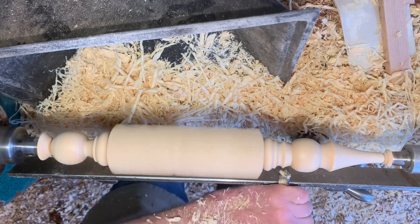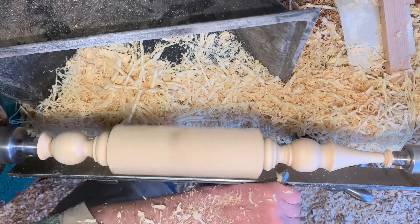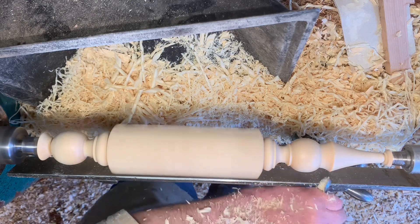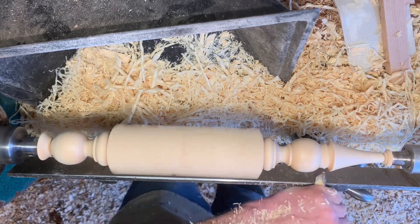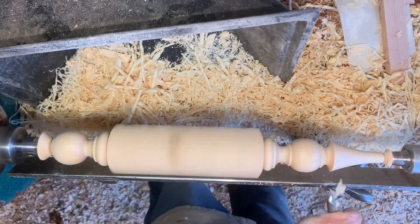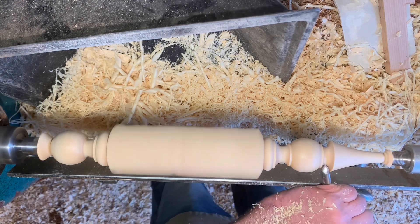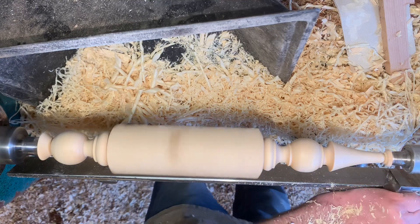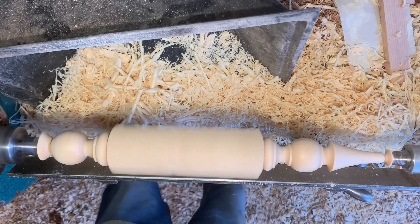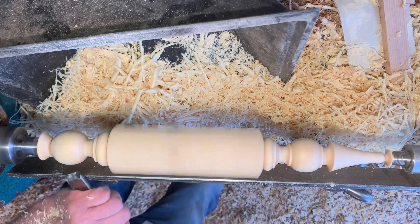And the two coves — while I'm turning coves, I tend to watch the top profile so I can see that I'm getting the correct shape. Always point the bevel in the direction to start, so you have nice crisp edges to the details. Remove a little bit more of the waste, quick look over, and I can see I want to refine this ball at the end.